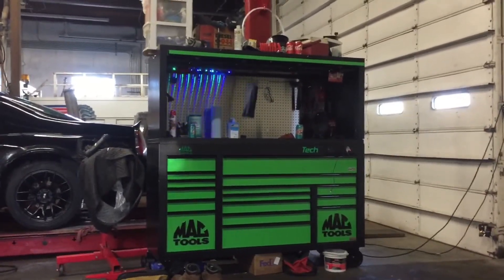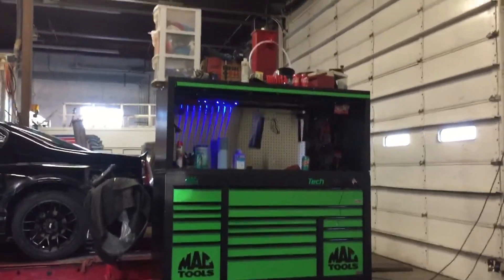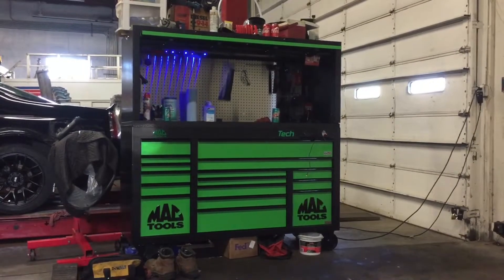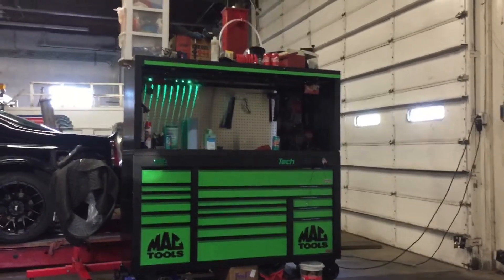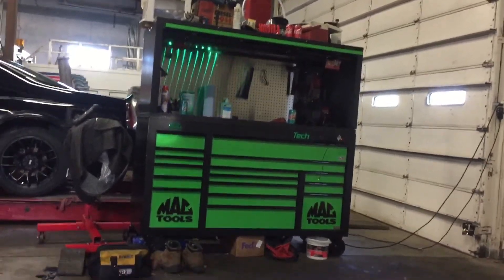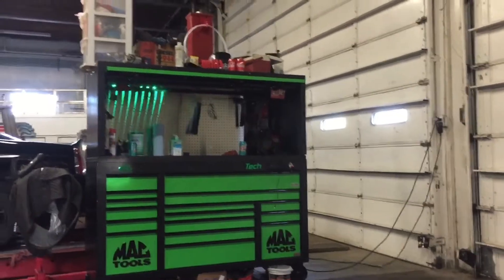The picture does not do it justice. Maybe for some of the colors, you know, that light green. This is my new Mac Tools Tech Series box with the hutch top. I got my Mac box in matte black with black trim for the drawers, with the black logos and green logos. There weren't many color options, so it's what I chose. Slick enough.